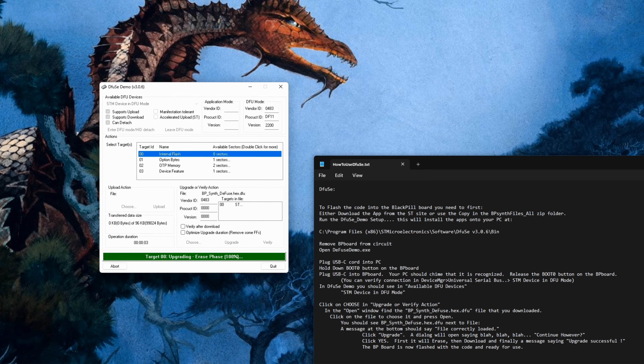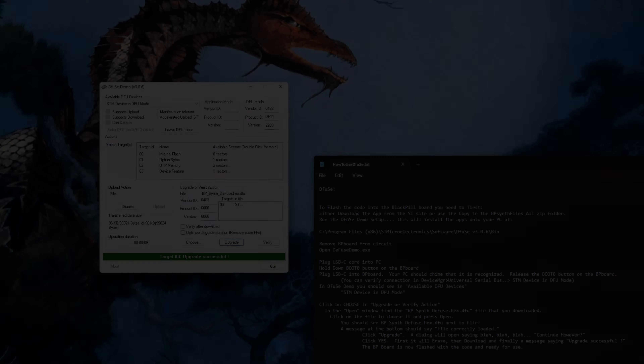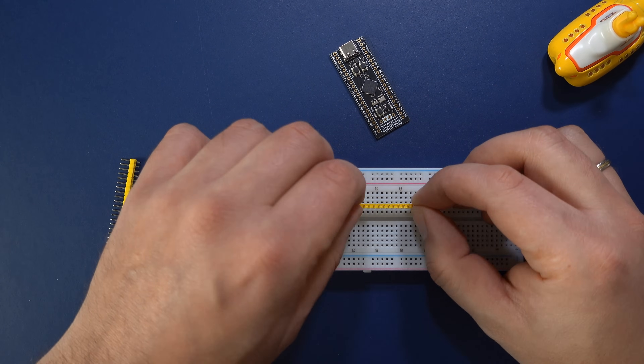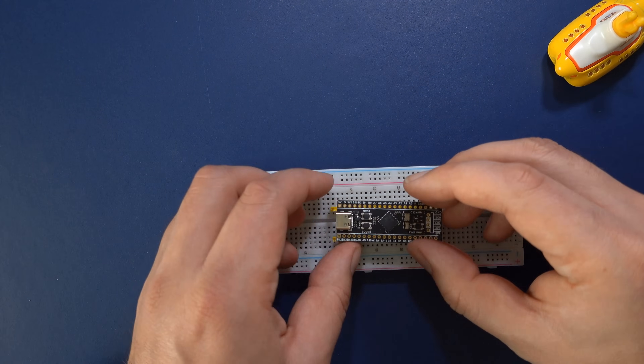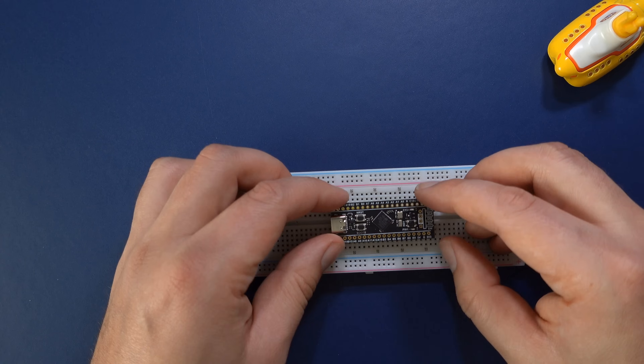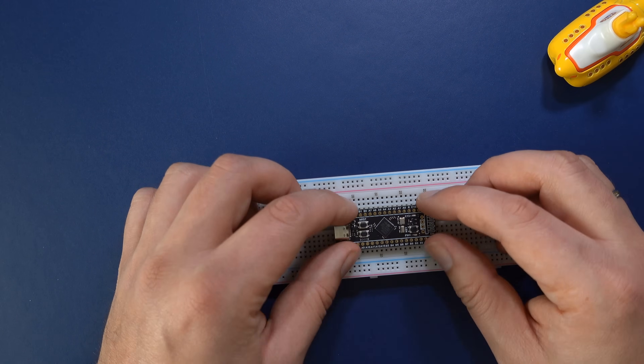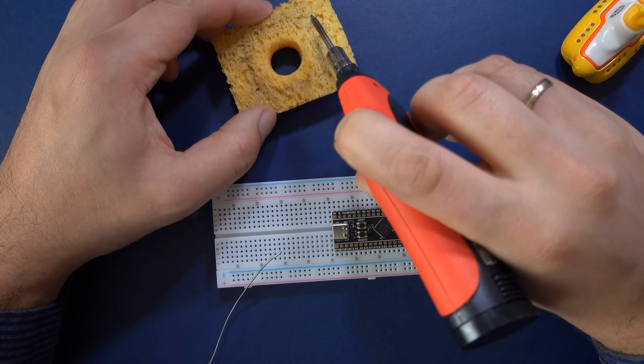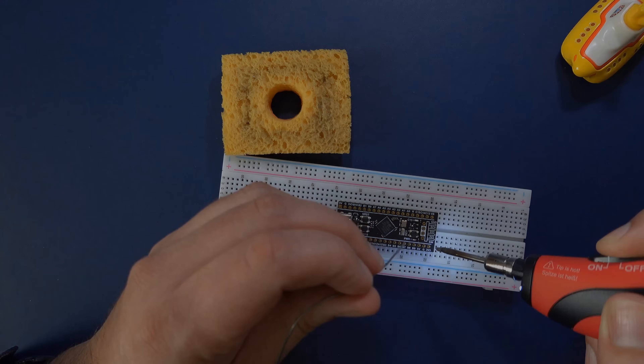Click the Upgrade button, then Yes, and wait for the firmware to be transferred. We can now continue assembling the hardware. Let's begin with soldering the pins to the Black Pill board. The easiest way to do this without getting skewed pins is to push the pins into the breadboard first, and then place the Black Pill board on them. Now solder all the pins one by one and you should get a nice straight result.